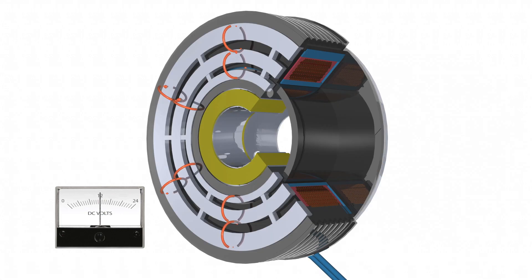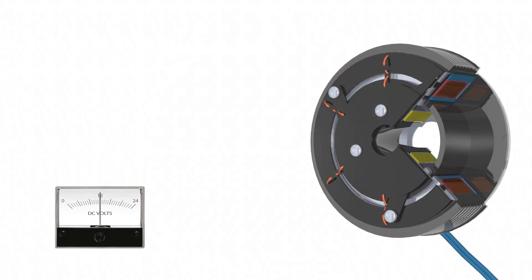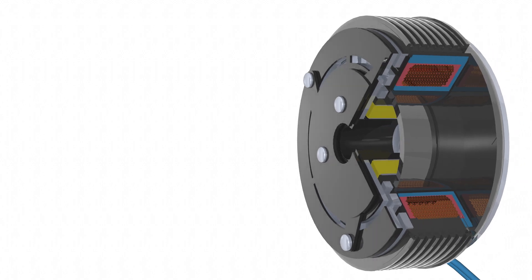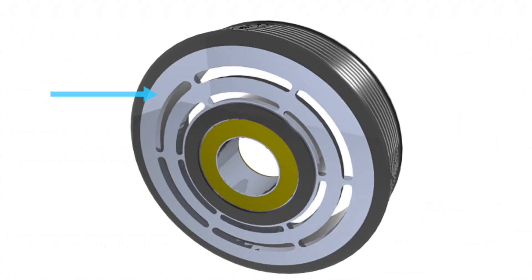Even though basic magnetic flux is created in the field coil, when it goes into the rotor, the rotor design consists of a number of slots in the steel rotor. On the corresponding armature, similar slots are made, which forces the flux to travel in a north-south pattern, looping across the armature and rotor face. These multiple points of contact increase the torque in a smaller package, helping to reduce weight and size.